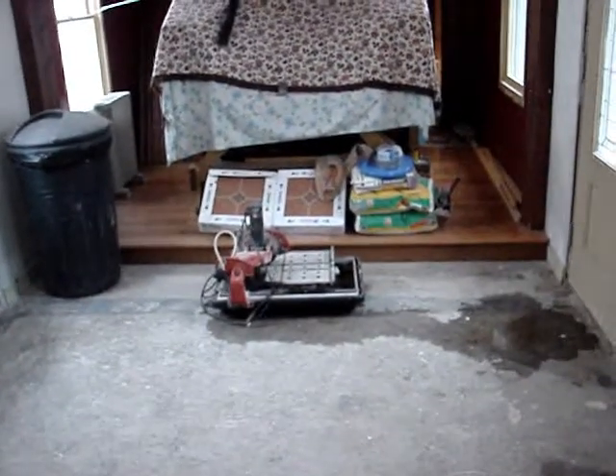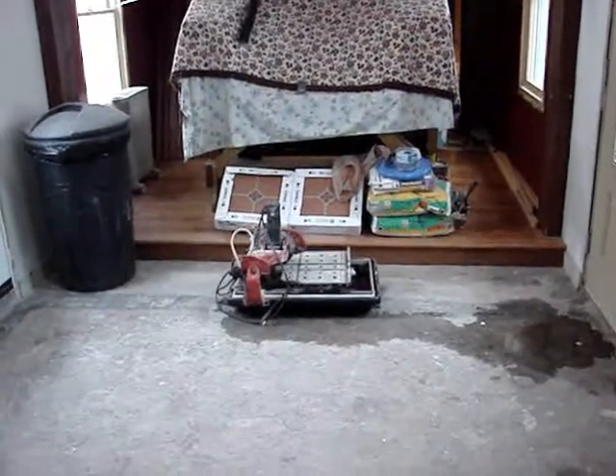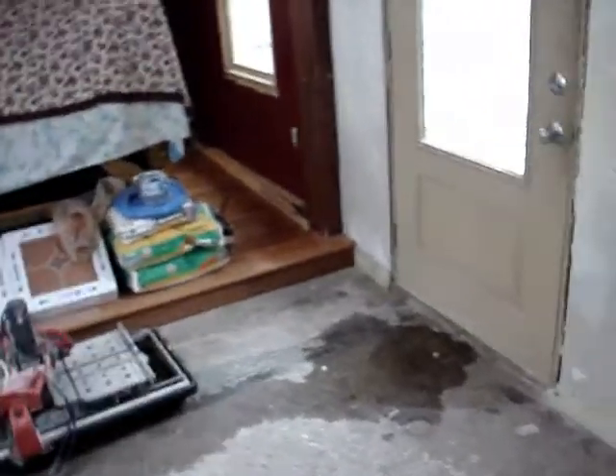We're also getting ready to do the floor tiling, which some of this may happen yet today. There's a tile cutter, and of course we have a nice concrete floor here, all ready for tile.